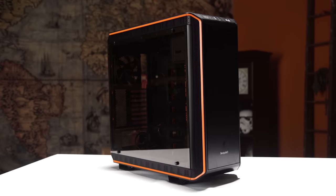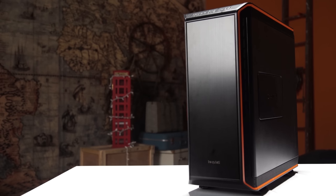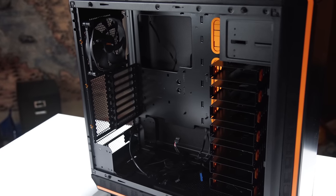The Be Quiet Dark Base Pro 900's modular design supports a variety of different layouts and configurations. Click on the link in the video description to learn more.